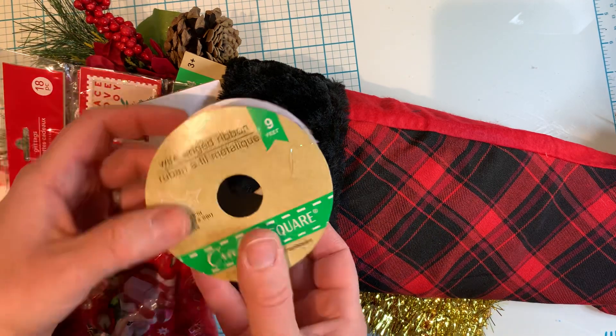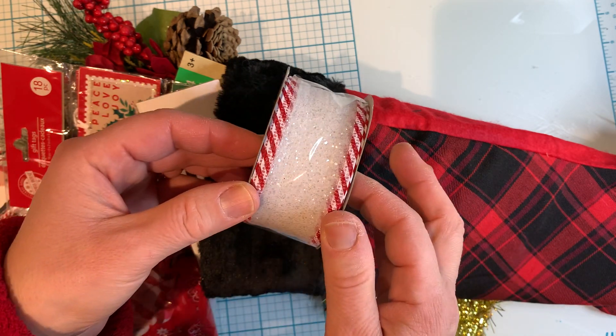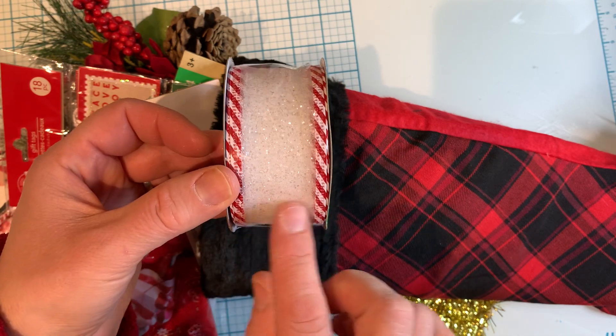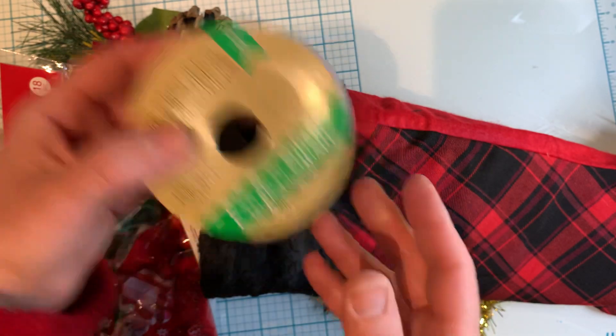First off, I'm a crafter so I really love looking at the ribbons. I bought this ribbon here — it's very pretty. It has peppermint stripes on each side and a glittery middle. I thought it was very pretty and I could use it on projects, so I picked this up.